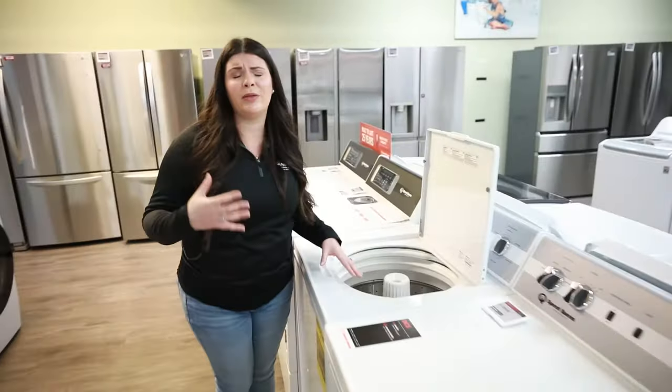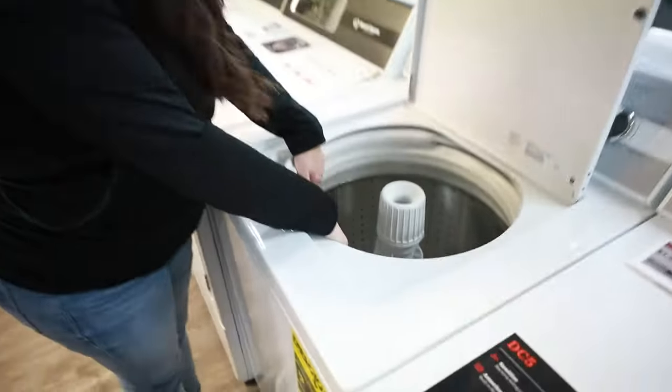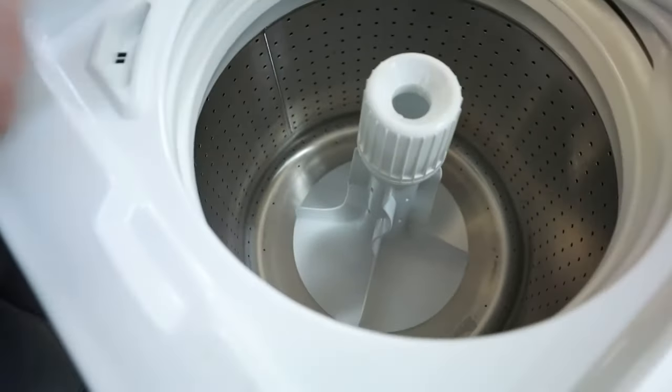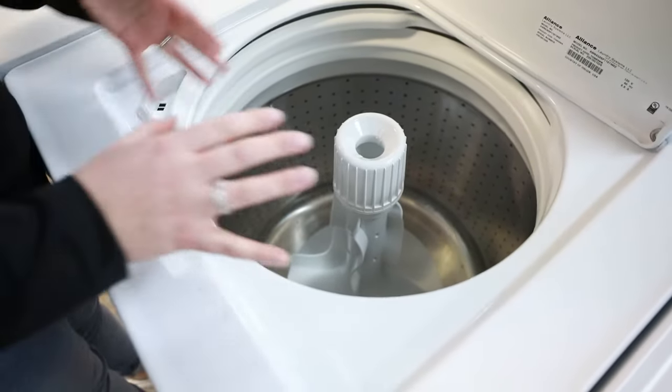But if you have kids who roll around in the dirt — complete dirt balls like mine can be sometimes (he's seven months, give me some credit) — this is going to be perfect for you, because it's really going to work out any of those stains and that dirt.